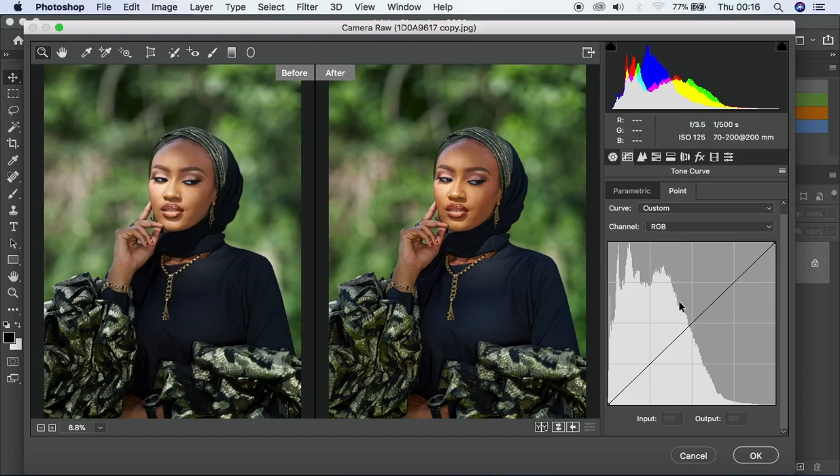I'll create an anchor point here and another point here, then take this up a bit — but it's getting too much. The tone curve is very powerful in Camera Raw or Lightroom, or really any color grading software. It can take your image from zero to a hundred within a minute.